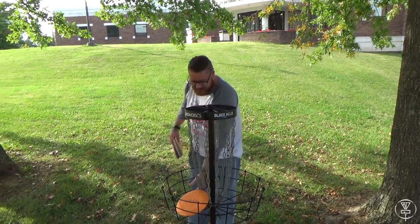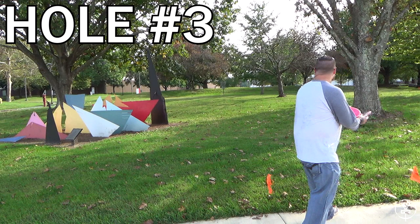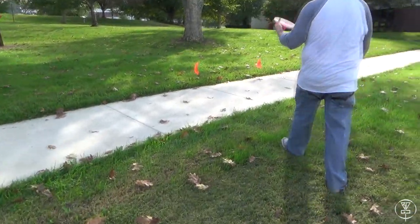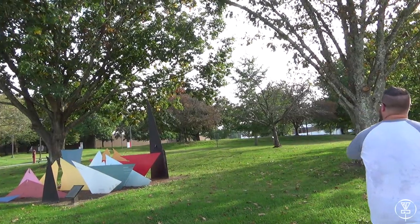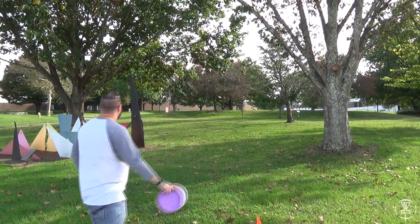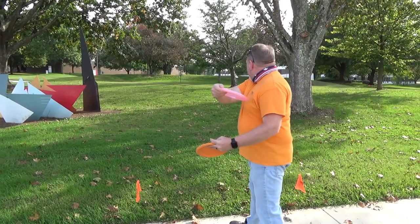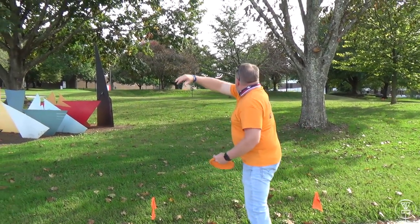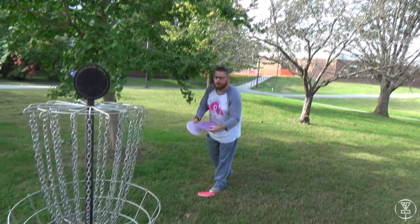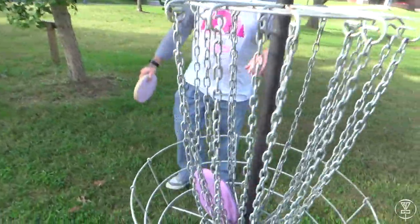I was strategically placing myself in his field of vision while filming, hopefully to mess him up. So here we have some artwork on campus. Here's Josh's tee shot — he's going up to the west side basket. Good shot. Josh has this hard putt to sink — the tree's in his way. He's messing with his hair, his form. And he makes it — SportsCenter worthy right there.